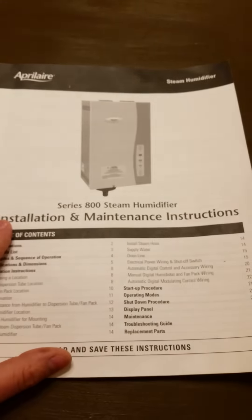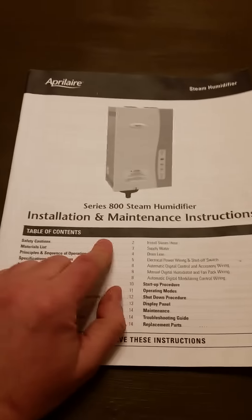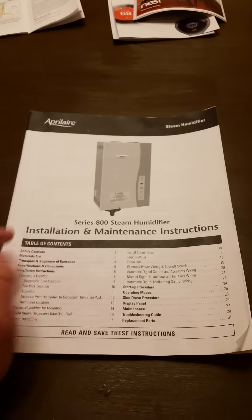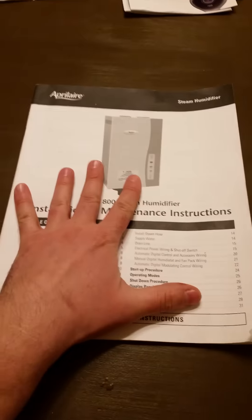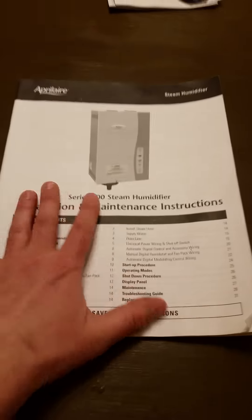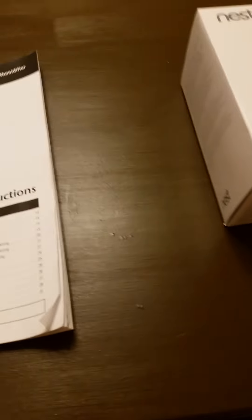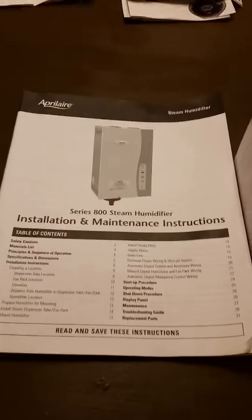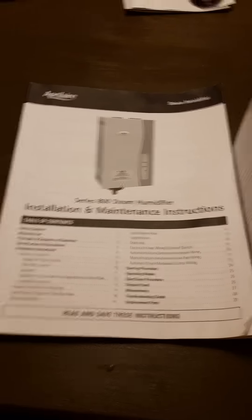This is the Nest third generation and the steam humidifier series 800. It's good for about 6,200 square feet. My house is about 2,500 square feet, so this unit is about three times more than I need — I'll only be working it at about a third of its capacity.